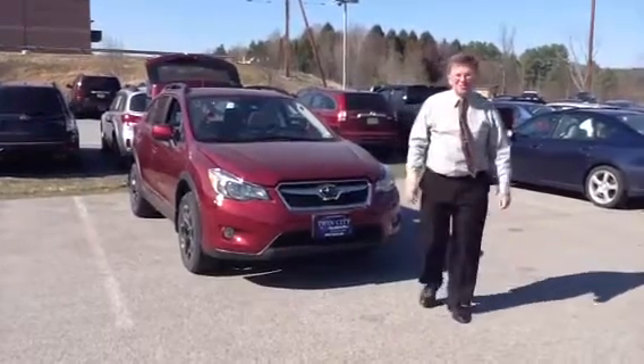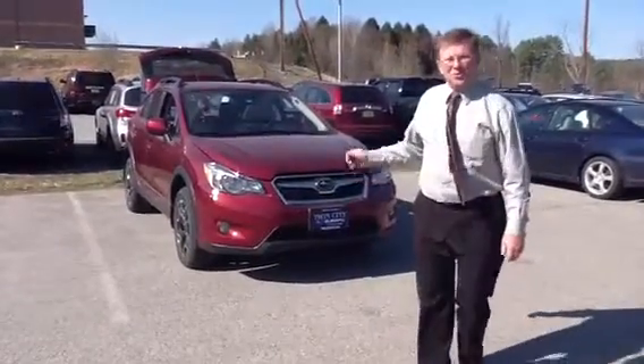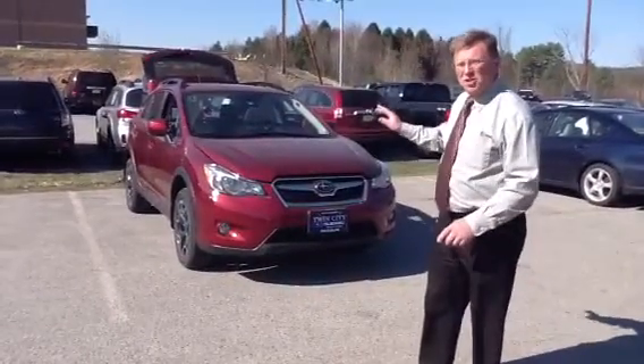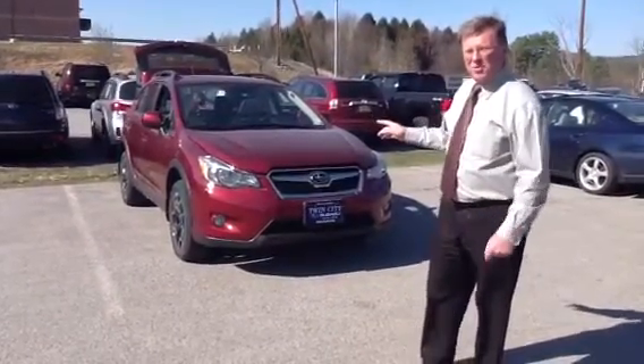I'm Jeff Moser from Flint City Subaru, and I want to show you the 2013 Crosstrek. You wanted white? This could be your car changed to white.